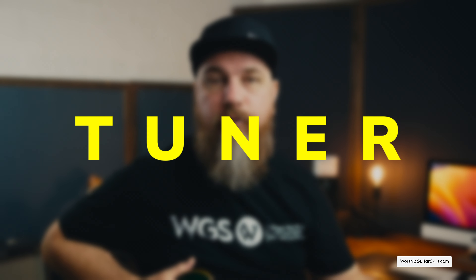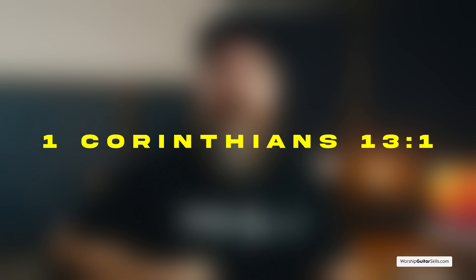First up we have a tuner, and it's really important to remember that no matter how good of a player you are or how amazing your gear is, if it's out of tune it's going to be kind of worthless. It can really undermine your entire performance. In 1 Corinthians 13:1 it talks about how without love you become only a noisy gong or a clanging cymbal — just an annoying distraction.